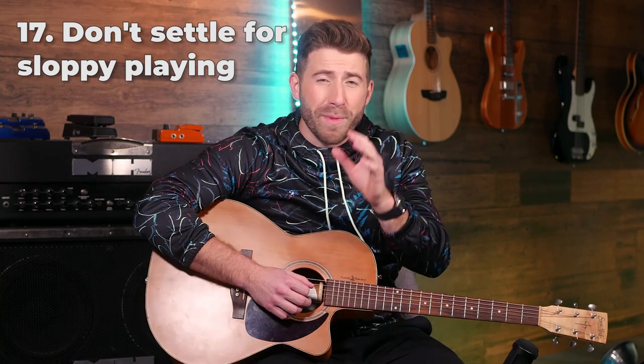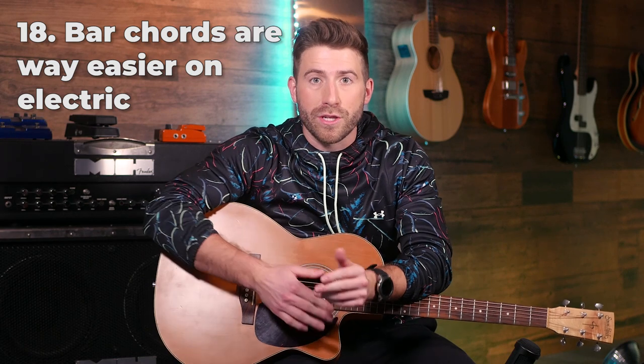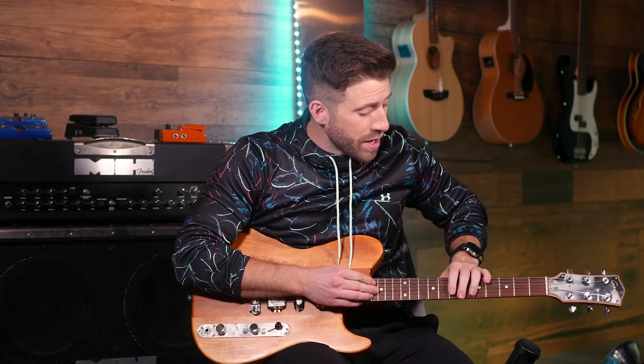Don't settle for sloppy playing. You're going to make a lot more progress a lot quicker if you focus on making each note crisp, clear, and smooth, as opposed to trying to learn as many riffs and songs as possible and ending up with 20 songs that all sound bad. If your notes aren't coming out clear and crisp, play slower and decrease the speed until you can play it smoothly. Work on that, clean it up, and then it's going to be a lot easier to play faster accurately if you've learned it slow and clearly first. Also, bar chords are way easier to learn on an electric guitar — if you've got one, start there and then work back up to acoustic.